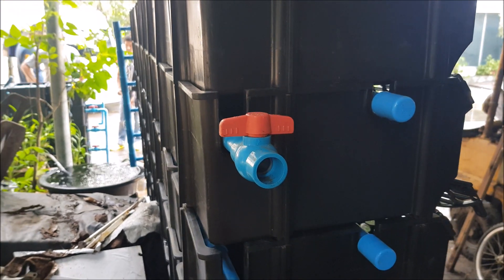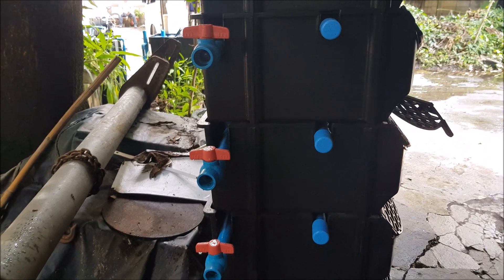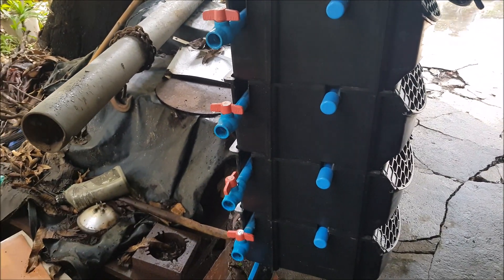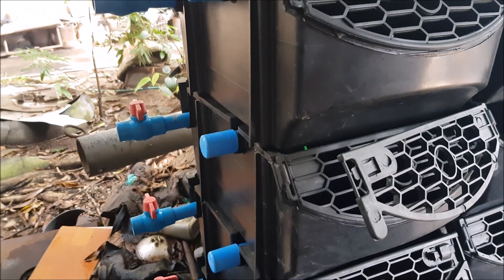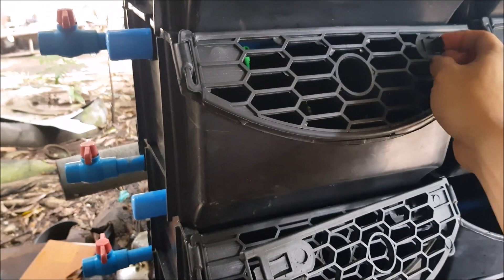In this episode we will be showing how ball valves are incorporated as flushing mechanisms in the box. As you can see here, we have ball valves assembled at each level of the box, and each valve controls the same row of the vertical crab farm. Opening one valve would flush the whole row.